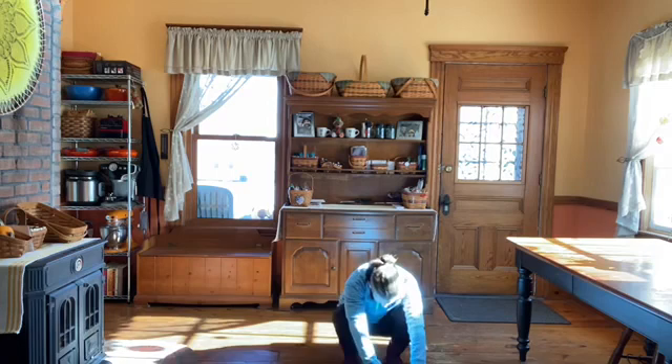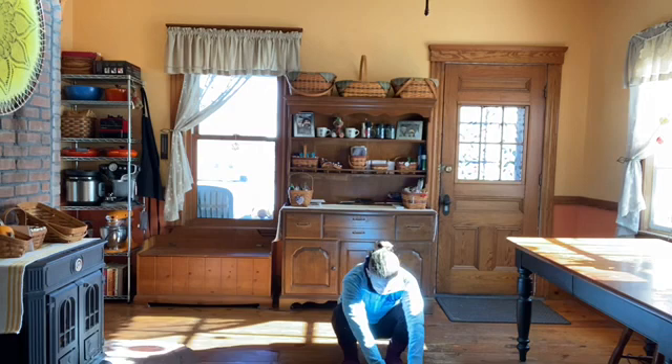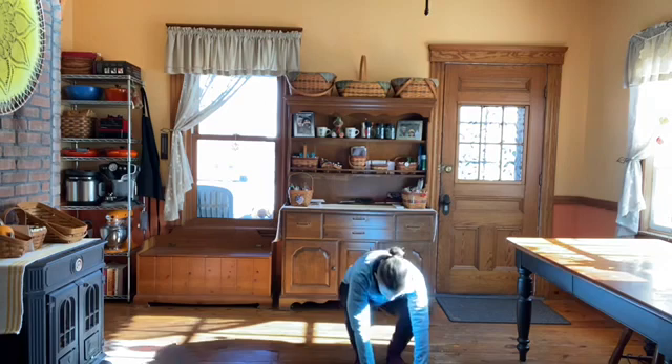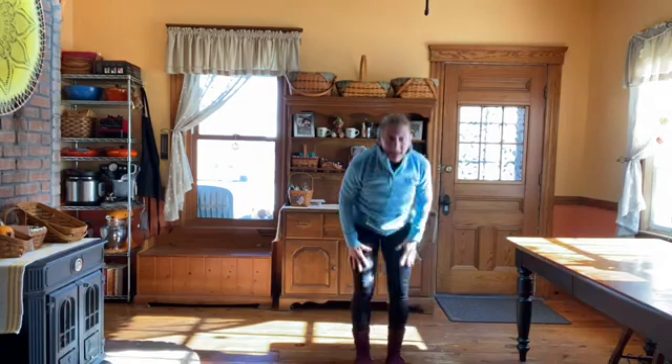Then pull your feet in — heels are on the floor, rock back and forth. Feet apart and knees apart is easier; toes pointed straight forward, feet closer together is harder. Put your hands down, straighten out your legs, and up.